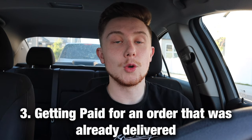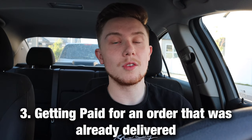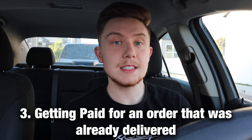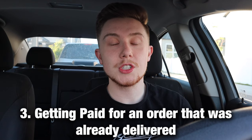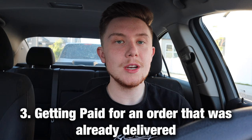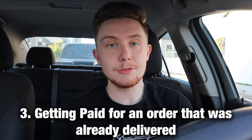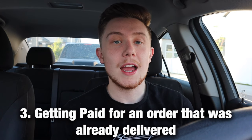What you can do is text the customer and ask if their order was already dropped off. If they say yes, you can confirm that you picked up the order, drive to the drop-off location, but then don't actually drop anything off and just say you handed it to the customer.